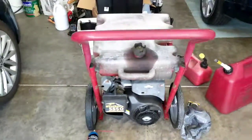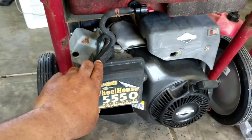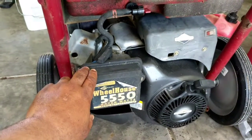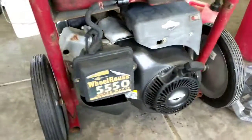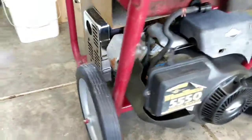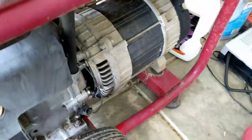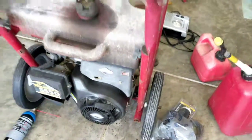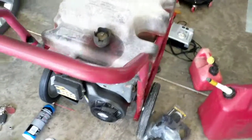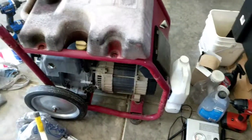All right, started — just letting it run. Choke is still on half. I'm putting some fresh gas in — running good. I checked it and I'm getting voltage everywhere like it should. So that's good. Thanks for watching.